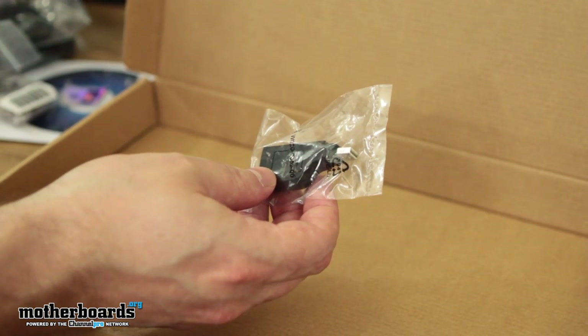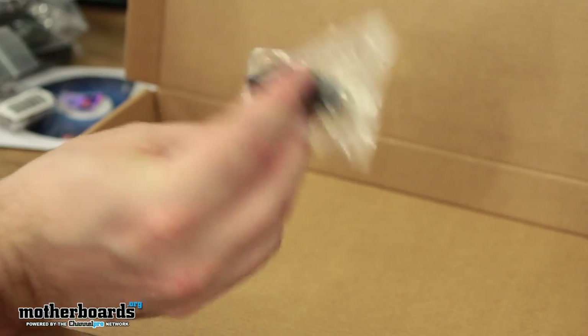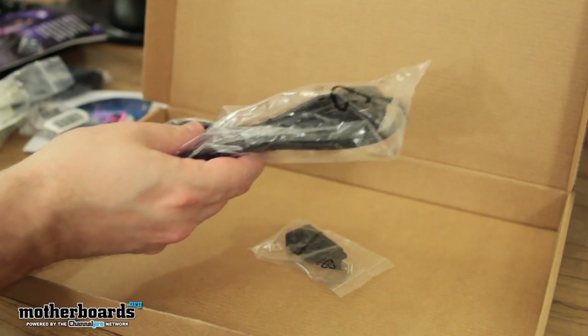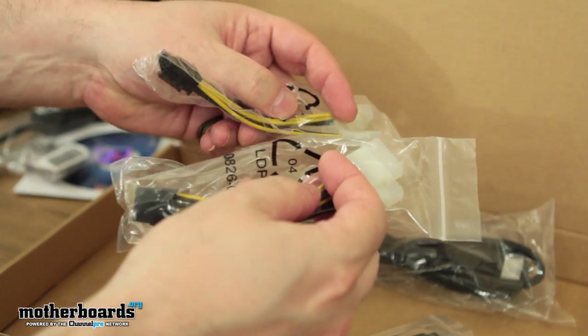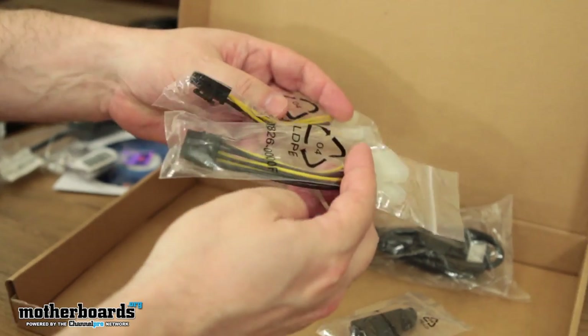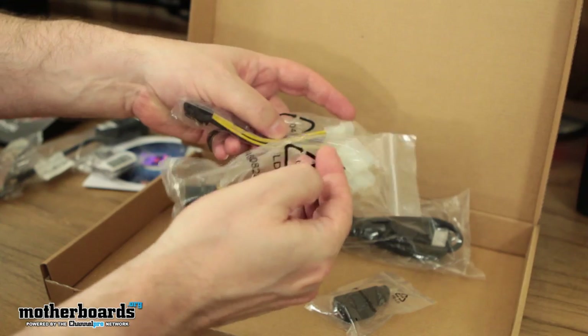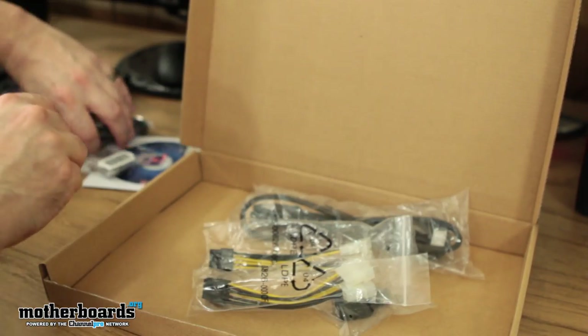Right here we've got the mini DisplayPort to standard DisplayPort adapter, and an HDMI cable. Next up, we have the Molex to 8-pin adapter. So if you guys have old school power supplies that don't have the two 8-pin connectors, you connect this up to your old power supply. Make sure you have enough power for your card — always plug those in.